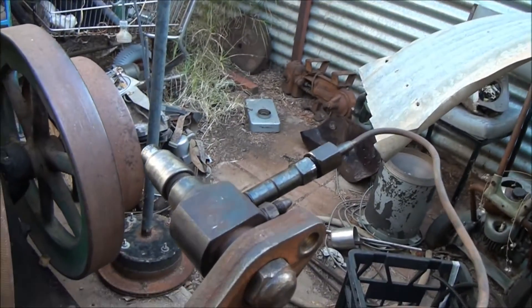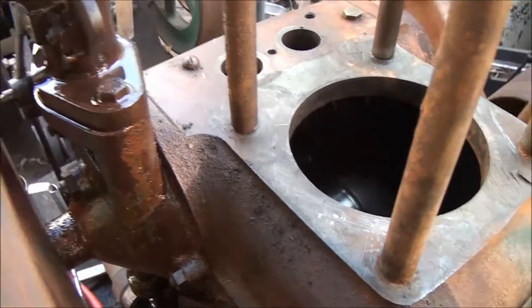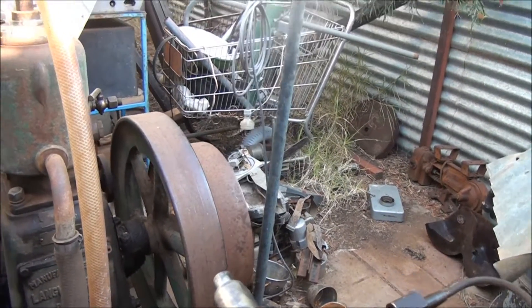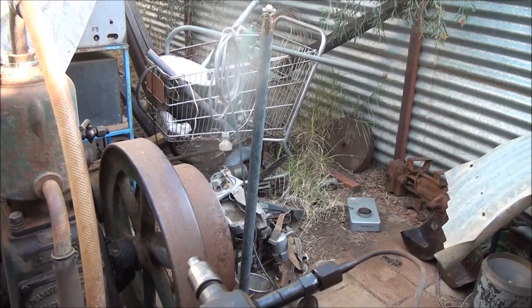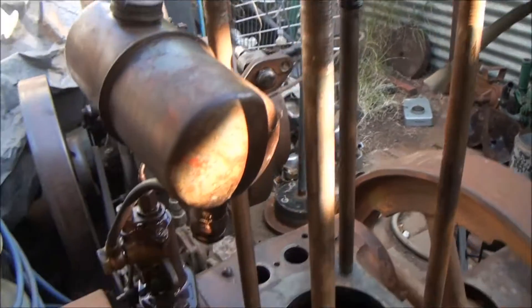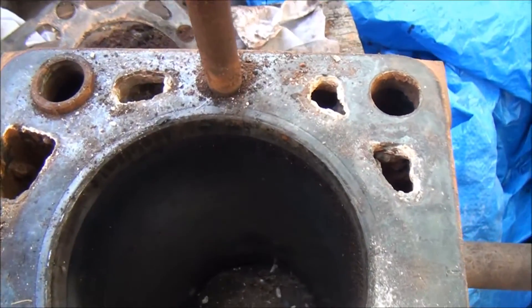Same with the injector — pulled it out, cleaned it out, cleared the nozzle, and it's working well. I've got it set up where I can spin it over and it's giving a good spray pattern, so that injector will be good to be reused with the engine.